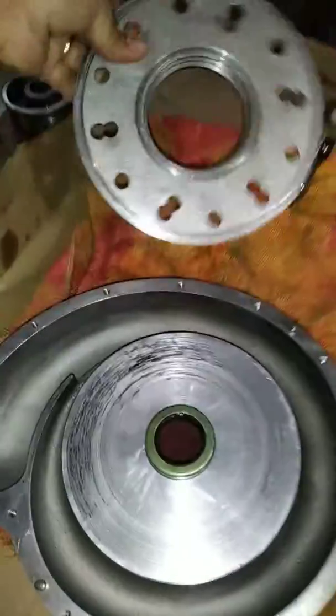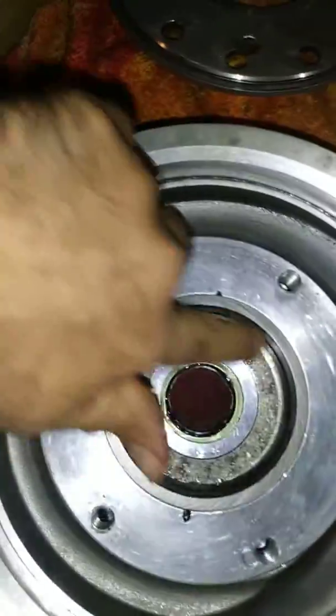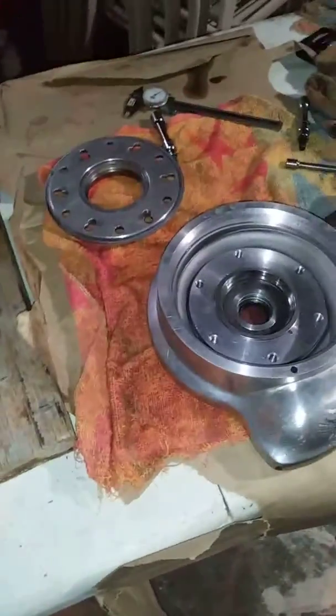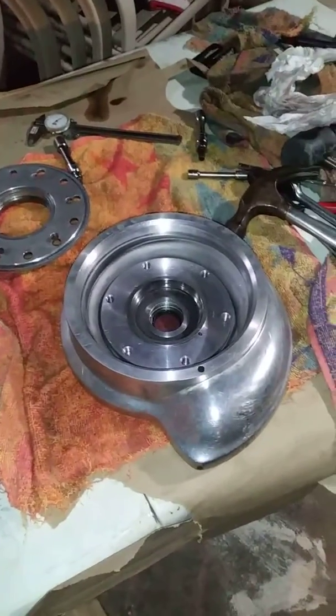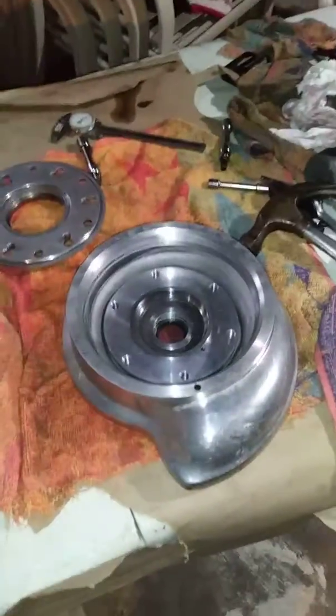Two races for the balls to roll on, and another race on this side here — another inner race here. That's pretty much it. Now putting it back together, got new seals to put back here. I found some seals here so I'll use those — they're good. That's it.